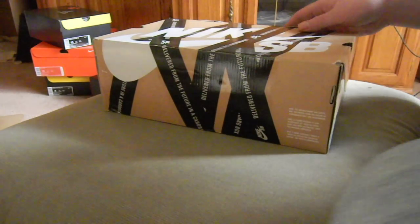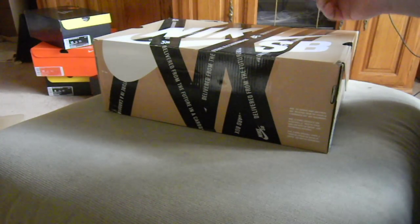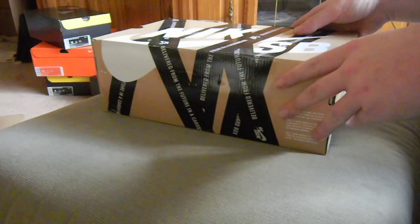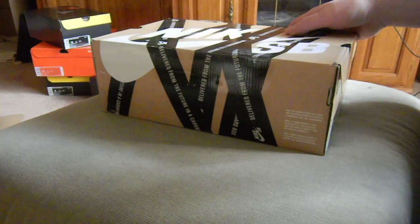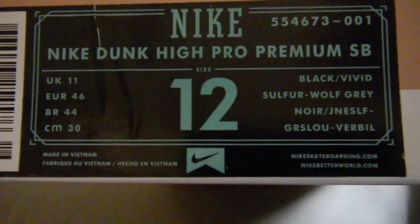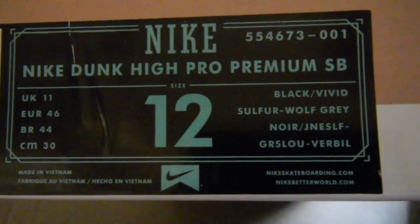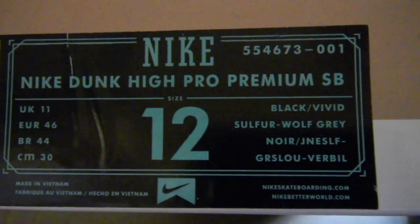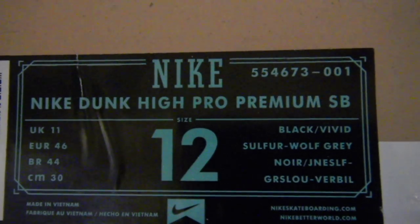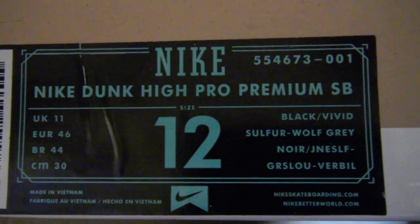What's going on — I'm a little late on this but we'll do a review of one, and then I may do a review of a second pair of XBs today. This one is the Nike Dunk High Pro Premium, size 12 — it's gonna be a little snug. Style is 554673, same style as every Nucky Dunk High Pro Premium SB, color 001. Your colors are black, vivid sulfur, and wolf gray.